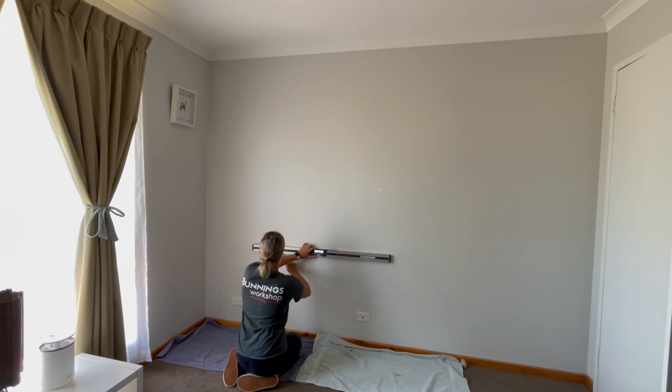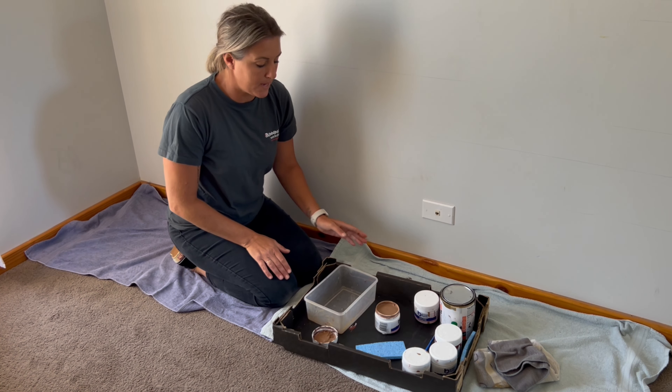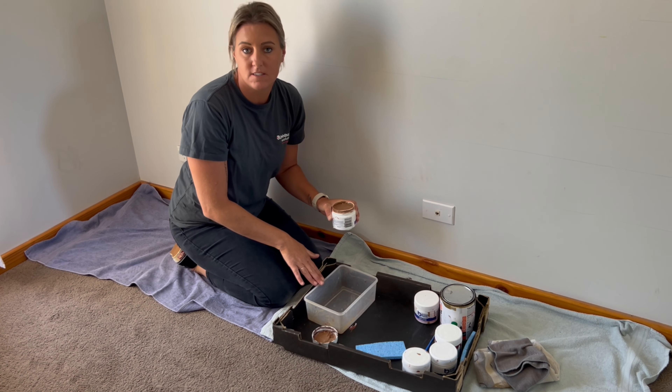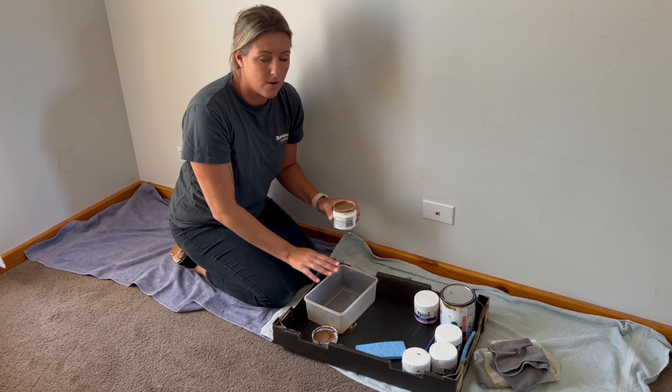I'm just cutting the sponge to the shape and size of a brick, and I'm going to keep the leftover piece as I'll need it later. I'll be using a few colors for this wall, but we're going to start with the base coat. I'm using this light brown — I'm going to pour a little bit into the container, just enough to cover the bottom. You don't want to overfill it, otherwise it gets very messy.